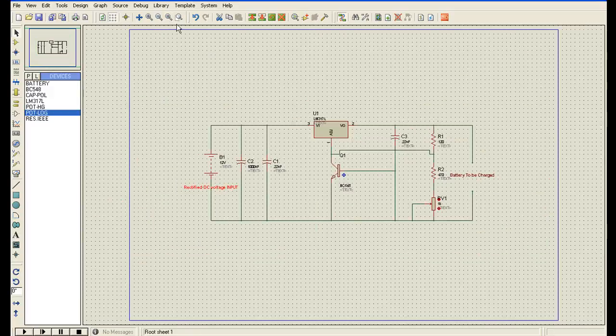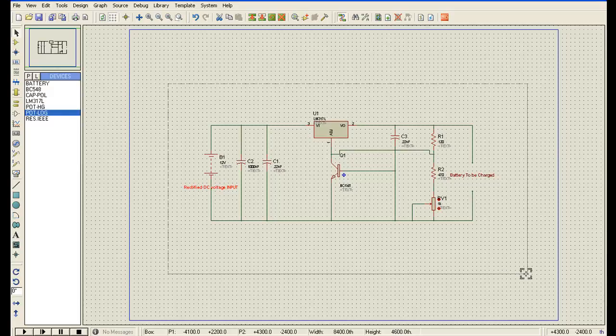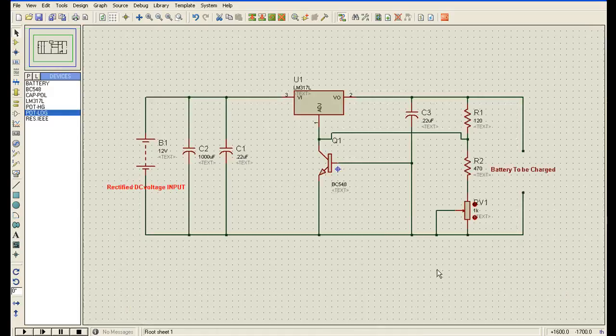You can see we have made our circuit for charging a battery.